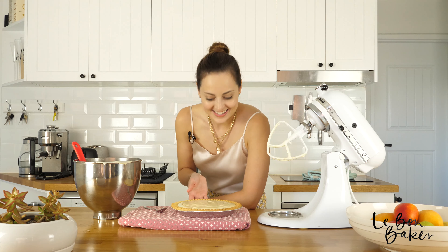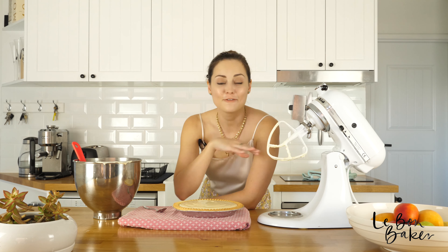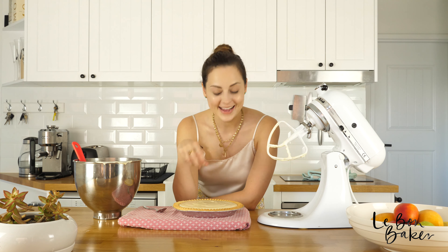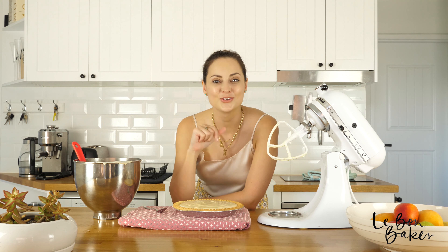Look at this — so pretty! Now we're going to put it in the fridge to set for about an hour to an hour and a half. When you take it out, you can decorate it however you like. At the moment it's almost Christmas, so I'm going to add some cherries. You could add some piped cream or some toasted coconut. It will be so beautiful.